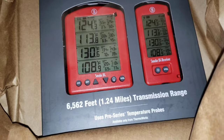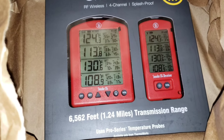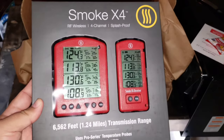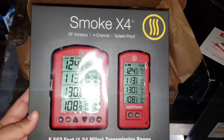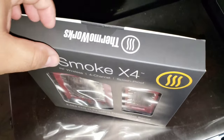There we go guys — the pinnacle of thermometer technology right here. This is the new Thermoworks X4, 1.24 miles of transmission range. Wow. Let's go ahead and pop this open.